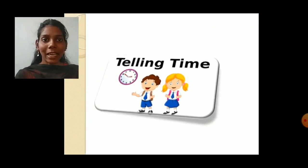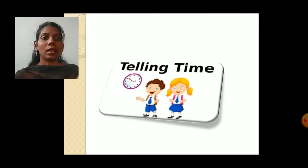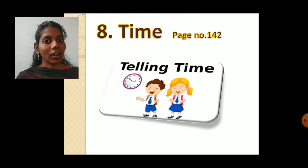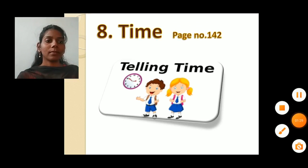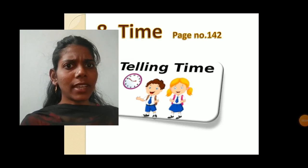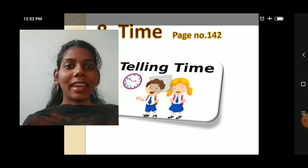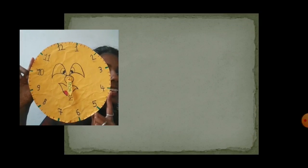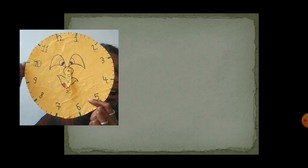Telling time — in your maths textbook, chapter number 8, time, page number 142. Students, I have a surprise for you. Everyone please close your eyes. And now open your eyes and see. What is this? Yes, this is a clock. And students, a clock has one face. You can see this circle — this circle is the clock face.